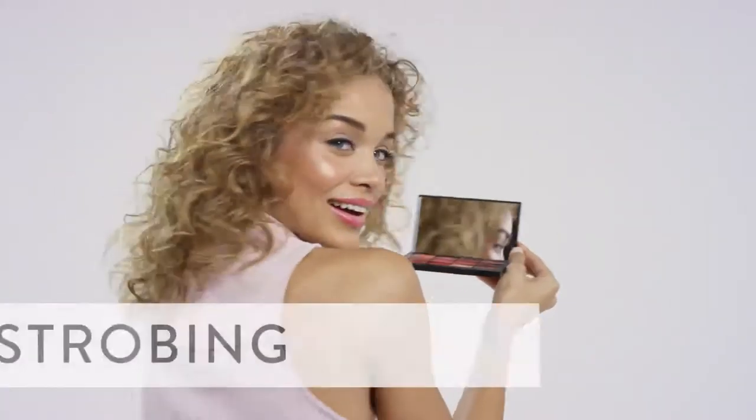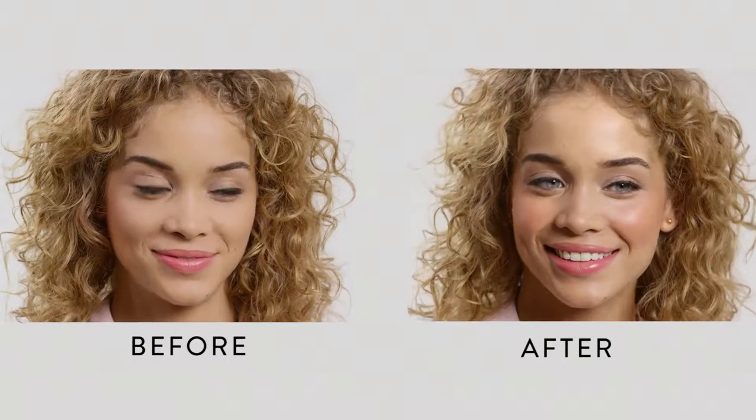Hey there, Mark Regan with Bobbi Brown Pro. We're going to talk about strobing, which is definitely the next level in highlighting. It's all about highlighting the positive and enhancing what's already there. For the ultimate glow, Bobbi's highlight powder is the way to go.